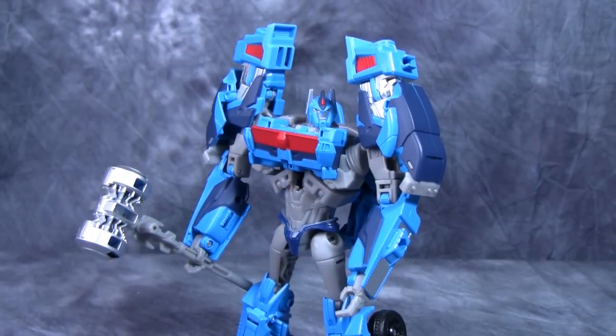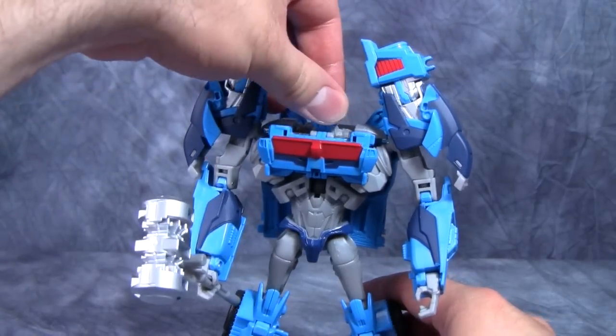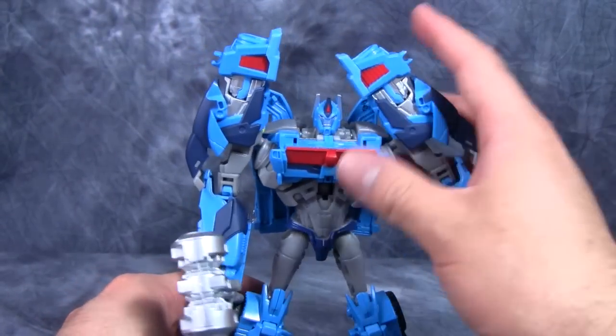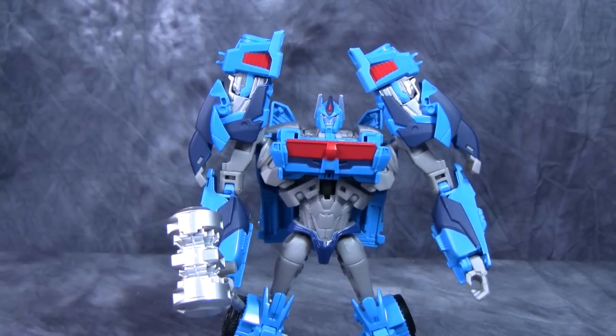Overall, Beast Hunters Ultra Magnus is a pretty darn good figure and a fantastic redo of the original RID Prime Voyager mold. I think this figure is a vast improvement over the other Ultra Magnus figure by leaps and bounds — it's a good figure and pretty easy to deal with. He does have that weird little hip issue, but that is fixable. I hope you go out and pick this one up — be sure to like, comment, and subscribe, and I'll catch you guys next time.